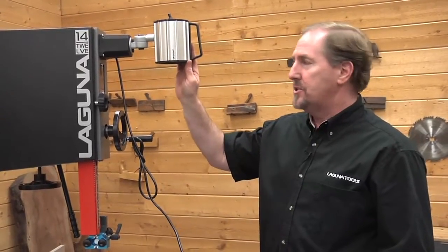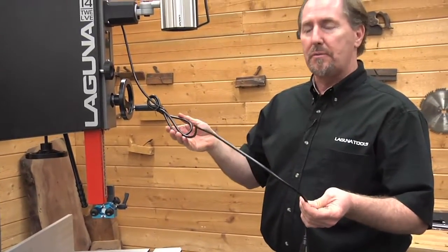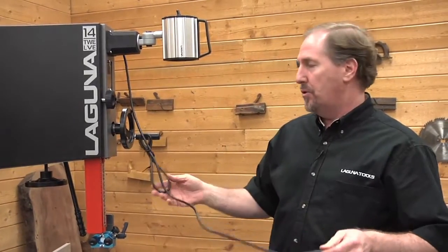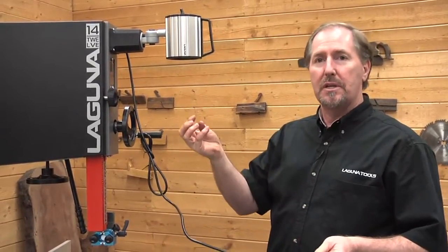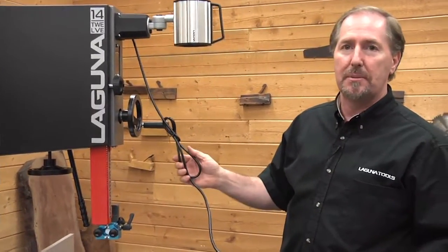Now that you've got the optional light installed on the bandsaw, you want to make sure that the cord stays away from the blade, and we've made provisions for this. The cord and lamp assembly comes with several clips, and there's a great outlet on the back of the saw. Let me show you the outlet and some locations for the clips.